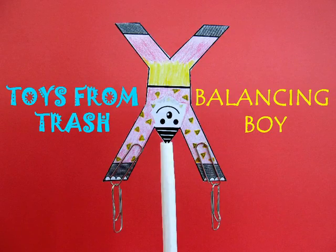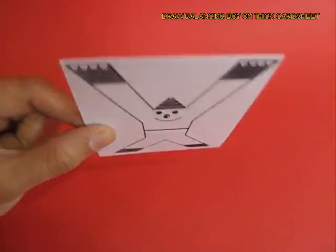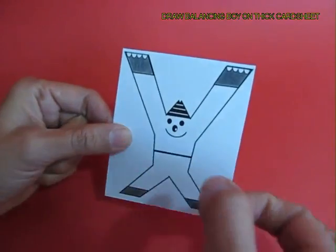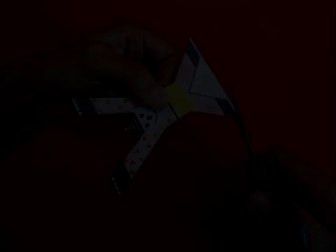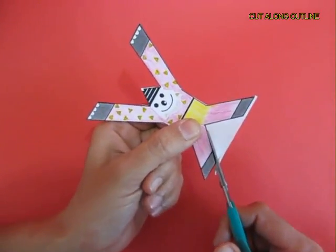This is a terrific toy where you make a balancing joker and make it do a lot of acrobatics. You need a thick card sheet with the joker printed on it. The back side is white, and you color it beautifully using crayons, then with the scissors you cut along the outline.